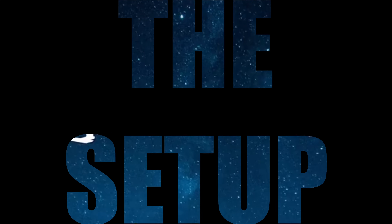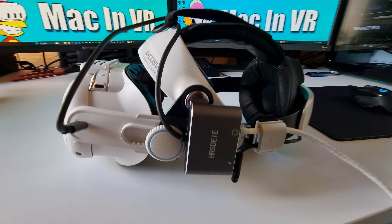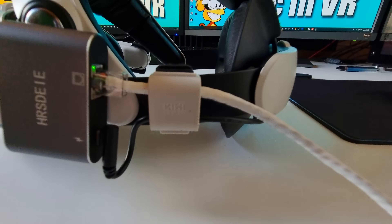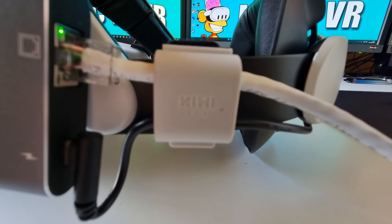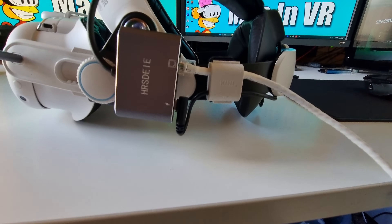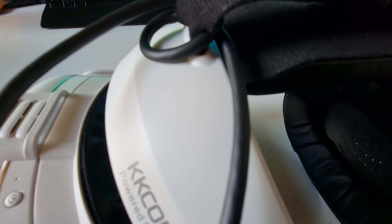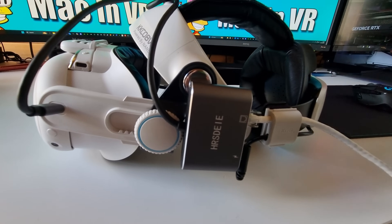The setup. This bit is dead easy. Plug the ethernet and charging cable from your battery into the rear ports. Attach the ethernet adapter to your headset using whatever you have to hand - Velcro, tape, straps, or whatever. I have these very useful cable clips from Kiwi Design that were just hanging around, so they clamped the ethernet and battery cable nice and tight to my side strap. The USB-C cable to headset port was a bit long, so I secured that using the overhead Velcro strap. Looks a bit untidy, but it kept all the cables out of my way so they didn't get snagged.